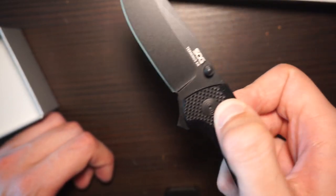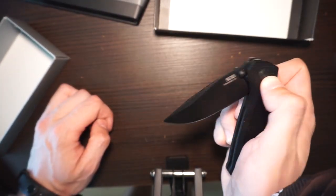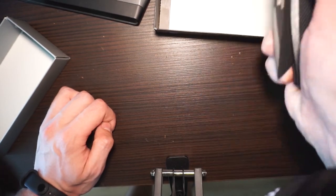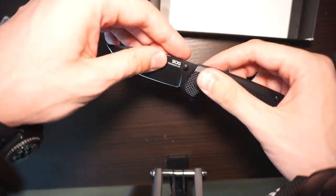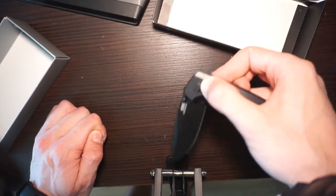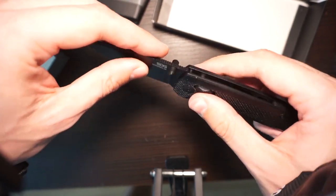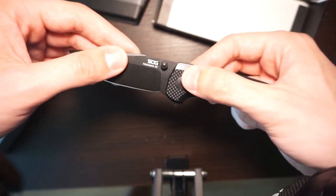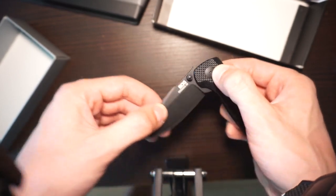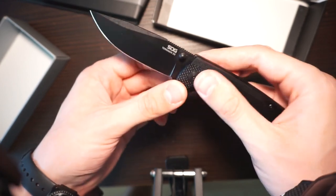Let's see if we can play with it. You can't really close it all the way without pushing it with your finger. But it's lockable. It has basically the Axis lock that was patented by Benchmade, but the patent expired. So now it has its own lock, which is basically a copy of the Benchmade lock.